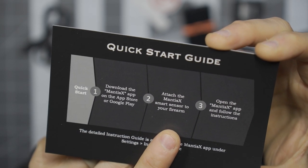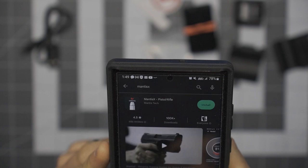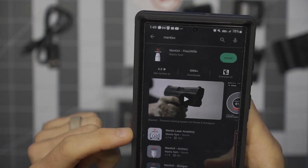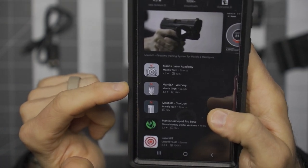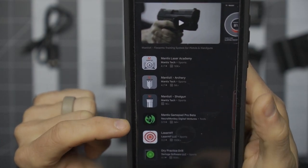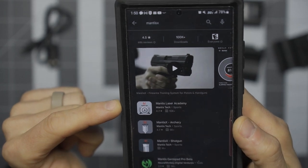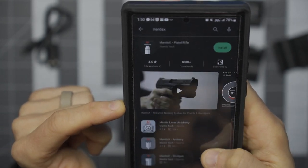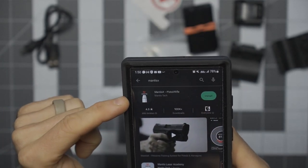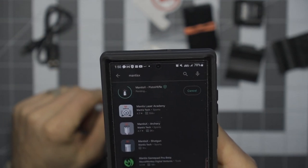Attach the Mantis X smart sensor to your firearm, then open the Mantis X app and follow the instructions. Pulling up the app, right away it comes up with pistol and rifle. You'll also see Laser Academy, Mantis X Archery, Mantis X Shotgun, and some other things. Just be careful — all the appropriate apps are made by Mantis Tech, so make sure you're getting the licensed versions. I will install the Mantis X pistol/rifle app. Keep in mind I'm working off an Android platform for this demonstration.